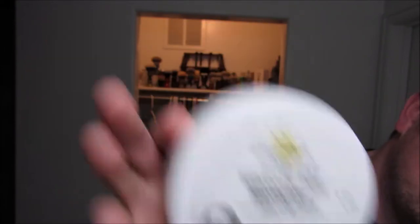This is one of my all-time favorite soap scents. It's more of what I would categorize as a rustic kind of scent — leather and gunpowder and all that. History 101 from Summer Break Soaps. Fantastic soap company if you've never tried them.